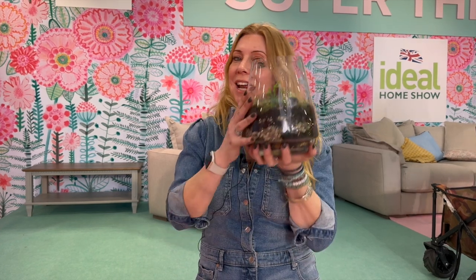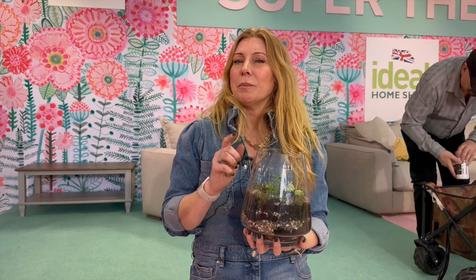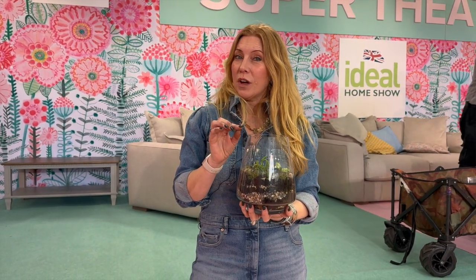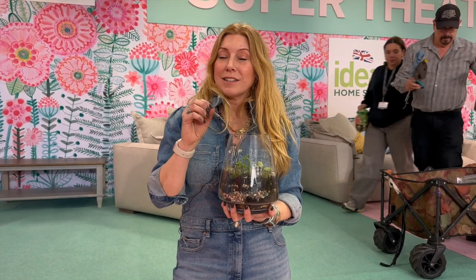I've just been talking on stage, helping people learn to make terrariums. My top houseplant tips of the moment: do not bin your banana skins. Keep hold of those, put them in water overnight, and then use that water the next morning to water your houseplants — they absolutely love it.